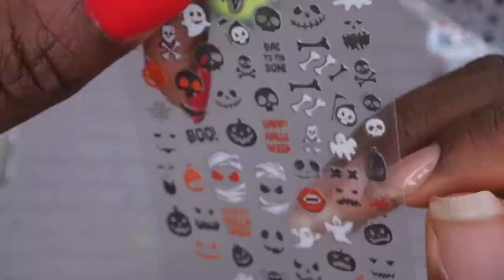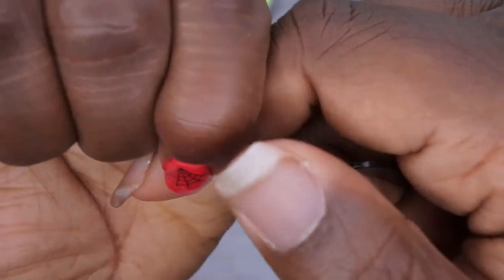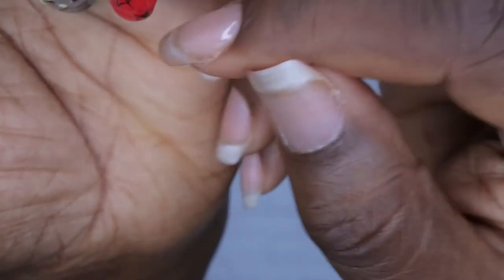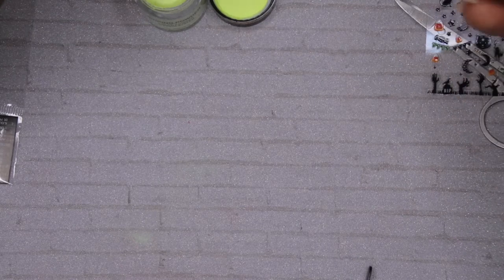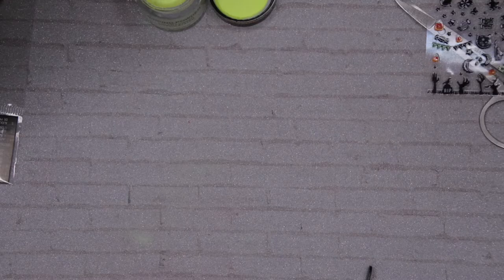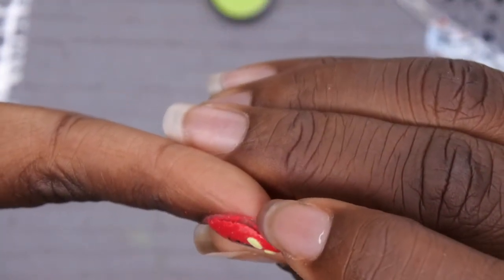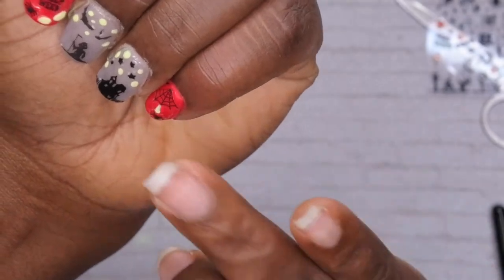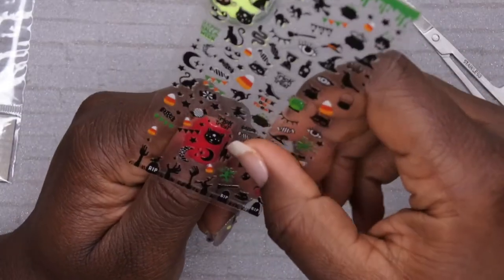I've got my glow-in-the-dark eyes on this nail with spider webs. Over here on my pinky I'm going to do a spider web coming down with a spider in the corner. I'm also tempted to add a glow-in-the-dark spider web — let me see if I can add a really thin glowing line. I already have lifting over here — probably from the peel-off base coat or just this red in general — so I'm going to super glue this down and keep moving because I'm not even finished with the design yet.